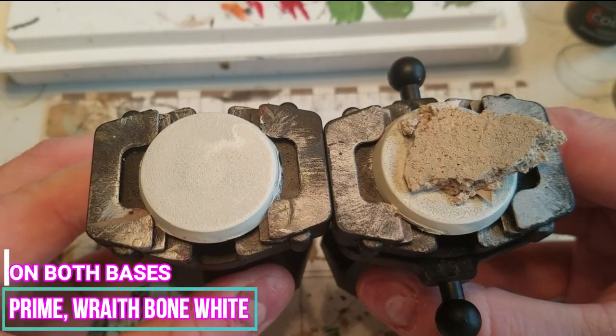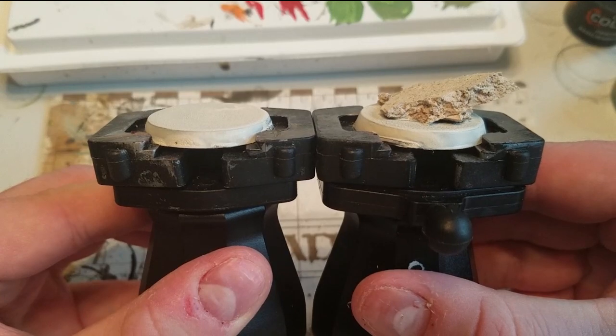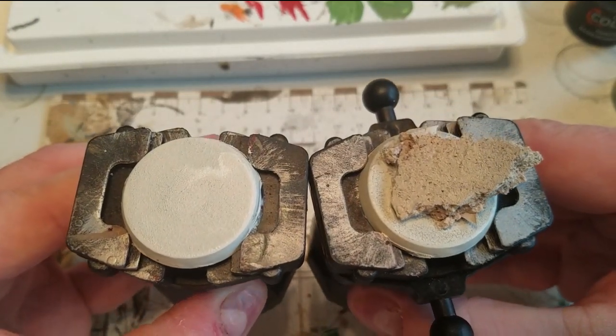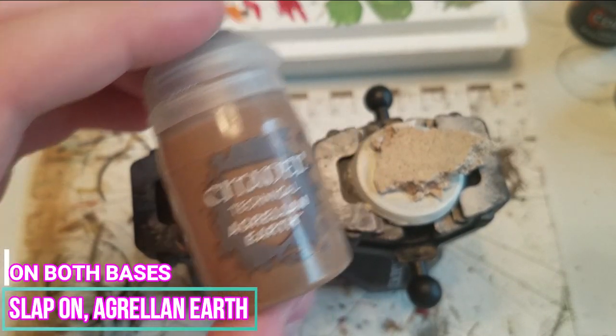Now we're going to go ahead and reprime the bases using Wraithbone White. Once dry, we're going to apply Agrellan Earth to both bases. You want to apply this heavily on both.